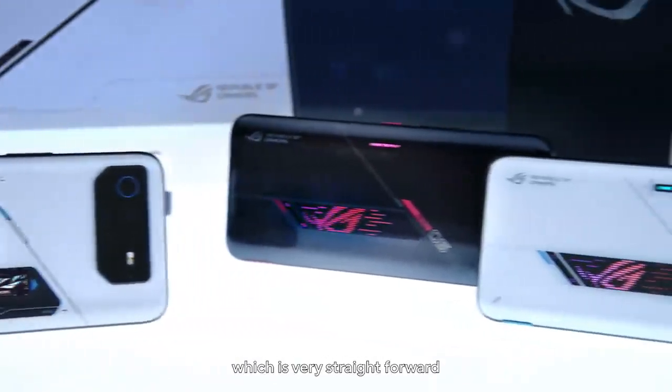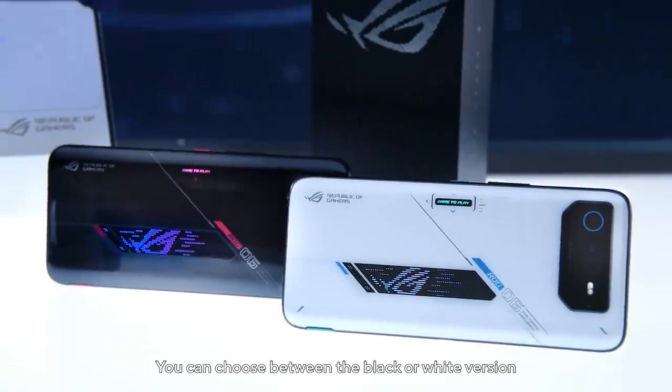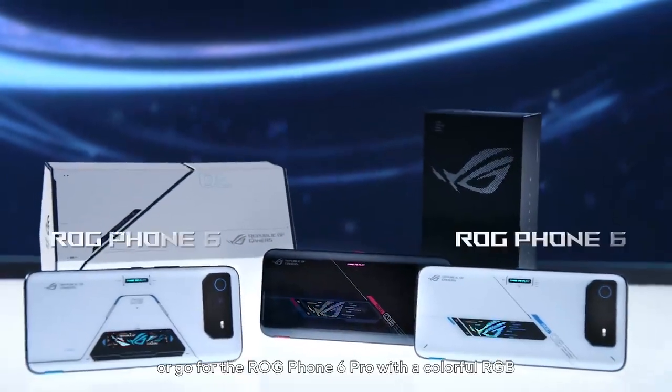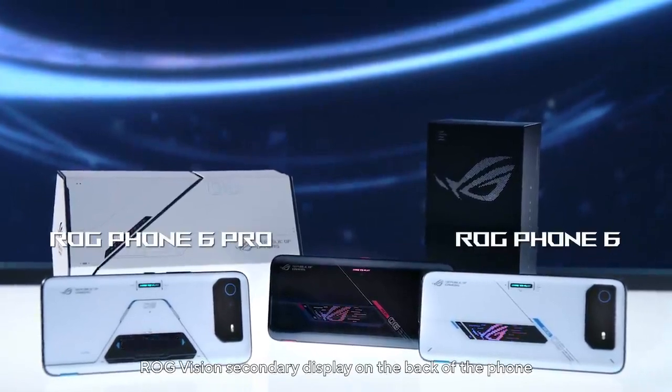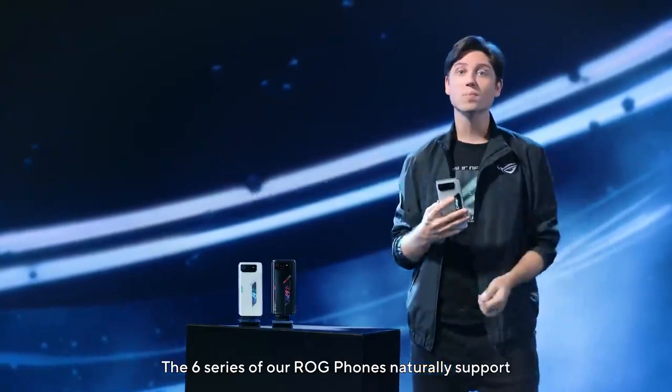Now let's look at the lineup, which is very straightforward. You can choose between the black or white version, or go for the ROG Phone 6 Pro with that colorful RGB ROG Vision secondary display on the back of the phone.